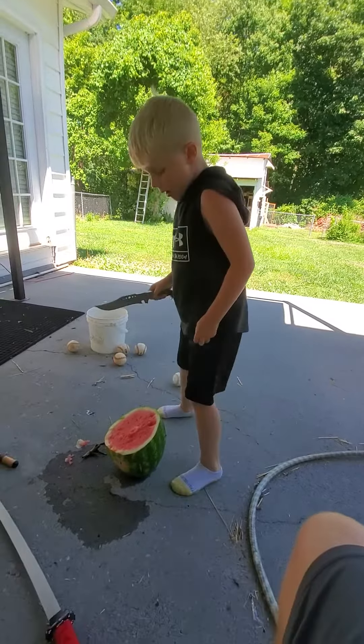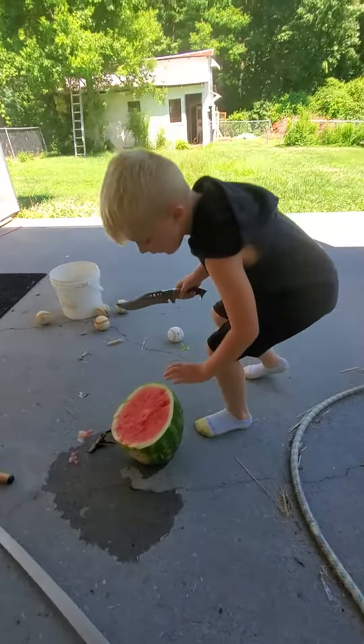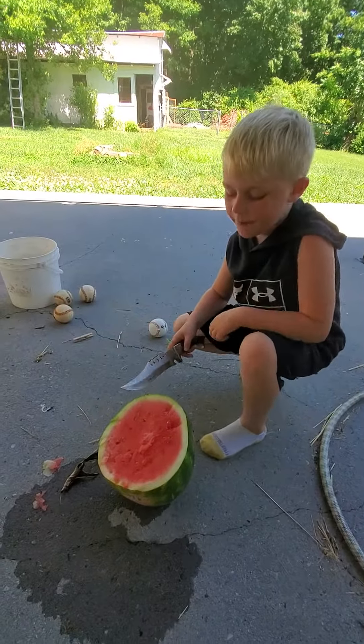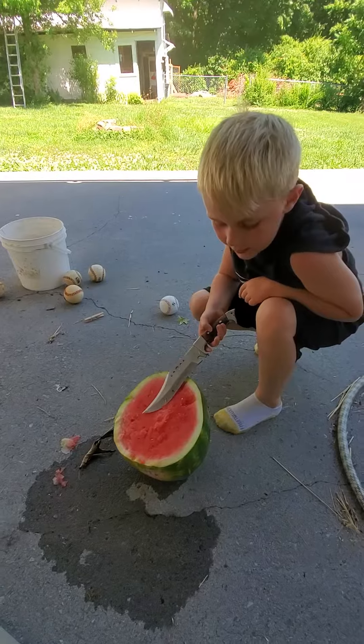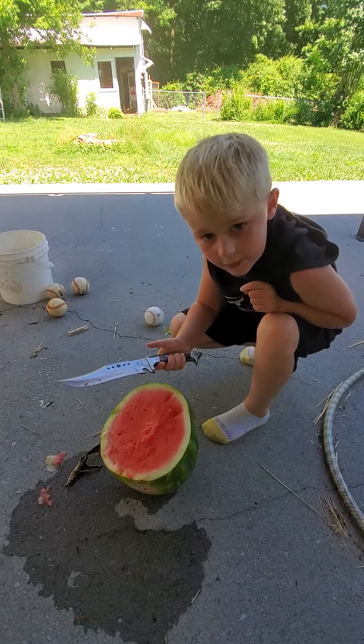Hey guys, what's up? Today, we're gonna learn how to cut a watermelon with this kind of knife.